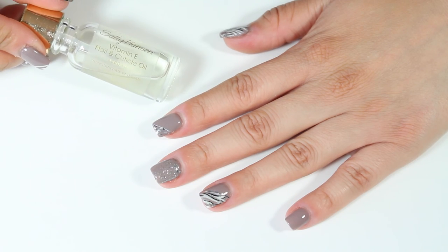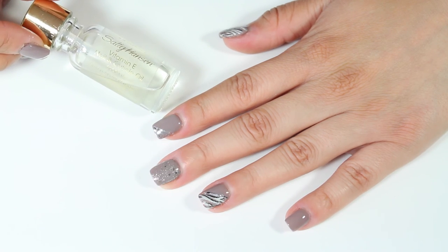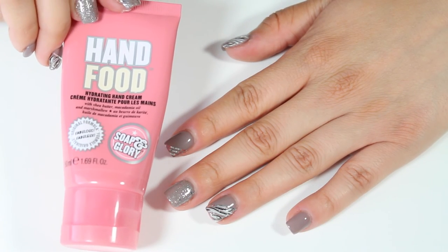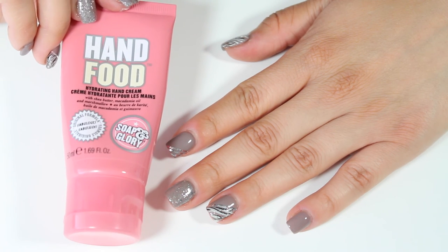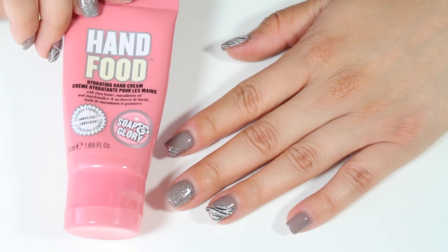Something I like to do after I've done my nails is go back in with Sally Hansen Vitamin E Nail and Cuticle Oil. I massage this oil into my cuticles, then go wash my hands. After washing my hands, I love to go in with a hand cream — right now I'm obsessed with the Soap & Glory Hand Food Cream, which is so hydrating and smells like marshmallows.